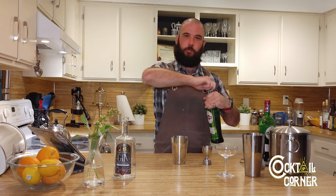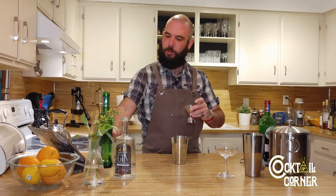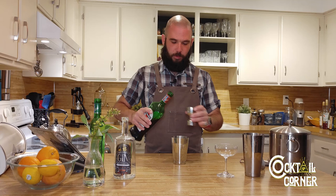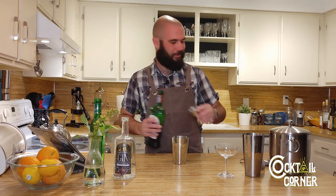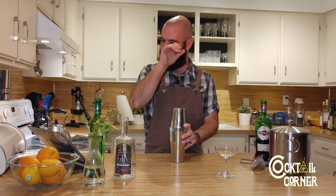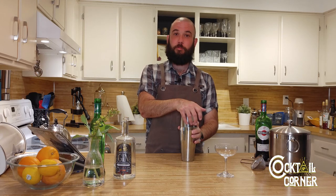This is a fresh bottle of dry vermouth. I'm a gin guy, so I go through a lot of dry vermouth — I actually buy almost twice as much dry as I do sweet. I go through a lot more sweet vermouth in winter when it's Manhattan season. Now that we've got an ounce and a half — about three — shake that over ice. Whoa, that was almost a mess all over my kitchen!